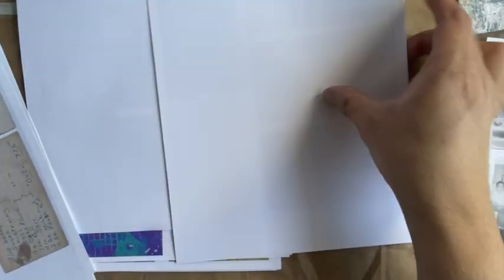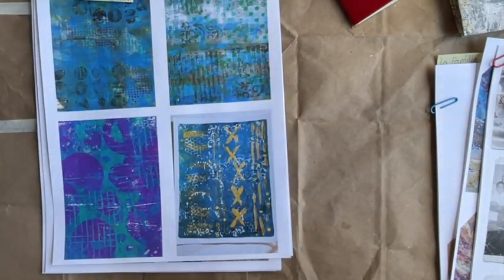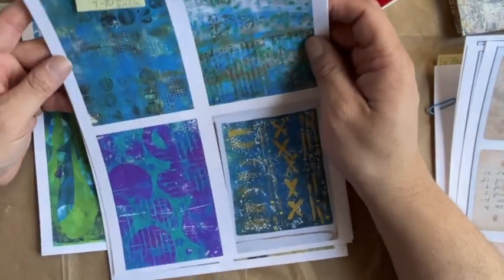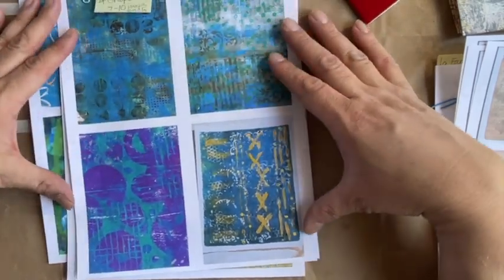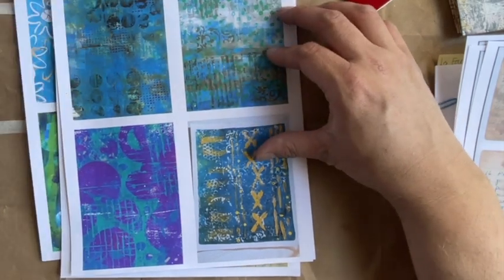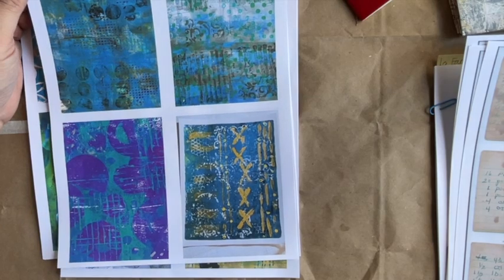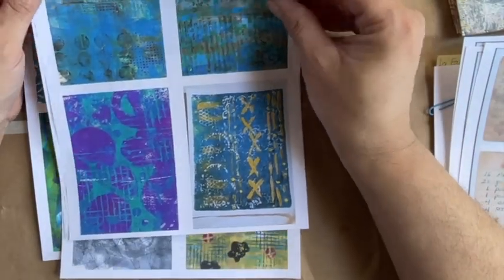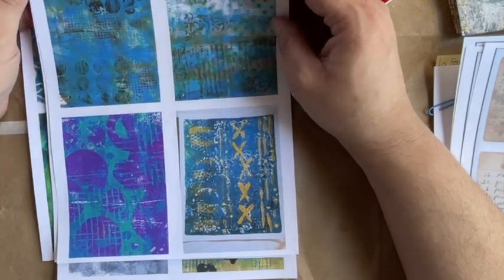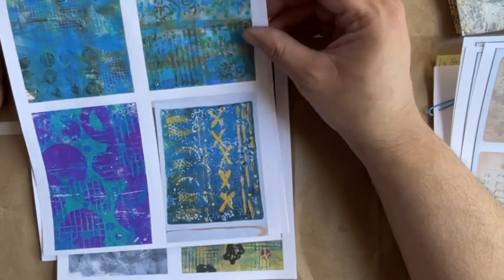These are my newest babies — my original gel prints that I've uploaded as digi kits onto my Etsy shop. They come in four groups, with about seven to ten images in each group. These are original gel prints that I've created as backgrounds, and my intent was for you to be able to download these and use them in all sorts of different things — backgrounds, journal pages, collaging.